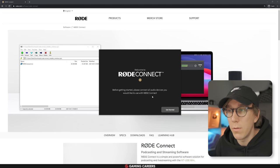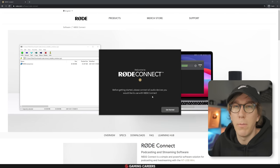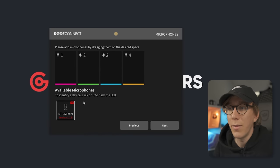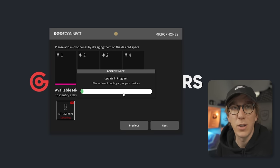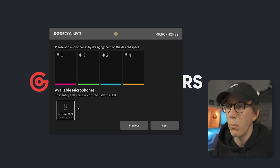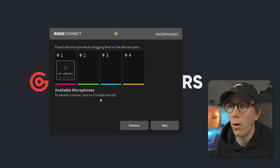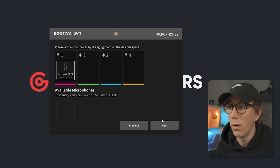Once downloaded, unzip the file and install the Rode Connect app by going through the wizard. Once that's finished installing, launch the Rode Connect app and then connect the NT-USB Mini to the computer with the USB cable. Once you're connected, click Get Started. If your NT-USB Mini requires a firmware update, do that now to get the best functionality. Once the firmware update is complete, drag your NT-USB Mini into any of the four channels — I'm going to drag it into channel one — and then click Next.